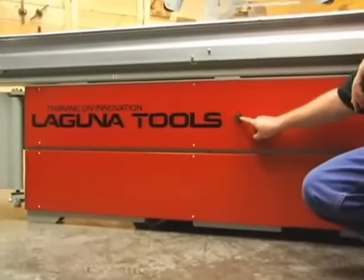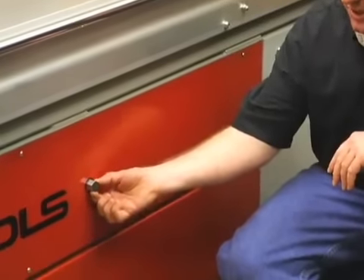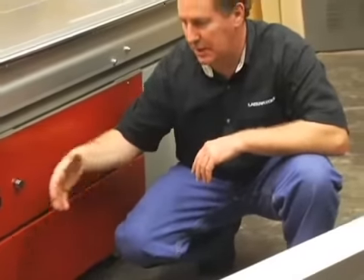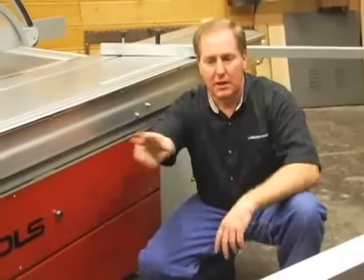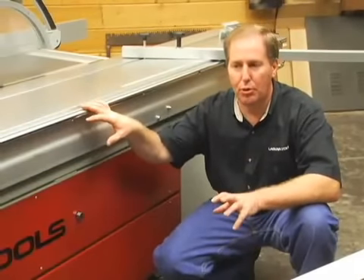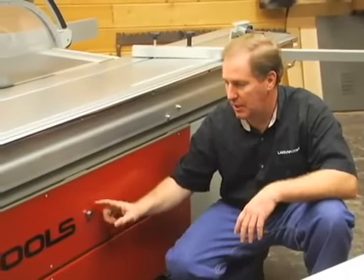As we move down the table, you'll notice right here there's a little protrusion that looks like a hex head. This is actually a magnet, and this magnet will hold the swing arm assembly into the side of the machine. This is very useful if you've got the crosscut table off the machine and want to run the machine in a narrower profile for rip work. The swing arm can be folded into the side, up against the magnet, and held firmly against the side of the machine.